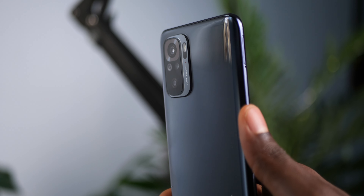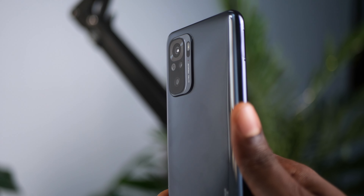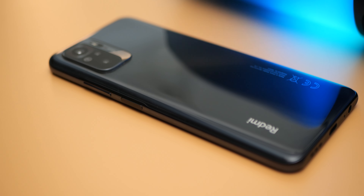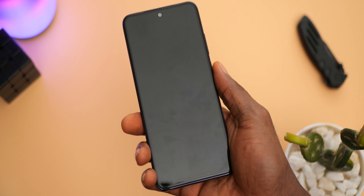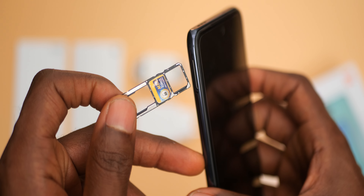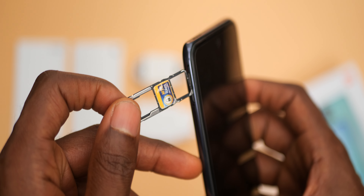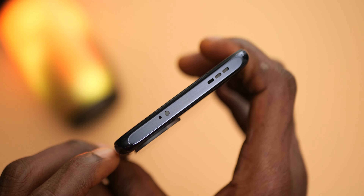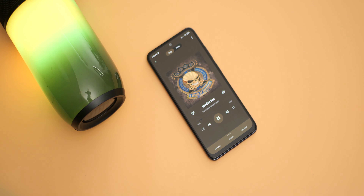The camera module is arranged nicely to the left in a more subtle bump compared to the previous generation. All buttons and ports are in their expected positions. The fingerprint scanner is side-mounted and doubles as the power button on the right side. It is responsive and as fast as you'd expect from a physical fingerprint scanner. The Redmi Note 10 supports dual Nano SIM cards with an extra slot for expandable storage, and there's the signature IR blaster at the top. You get stereo speakers — one at the top and one at the bottom — producing really good quality sound that you need to experience firsthand.